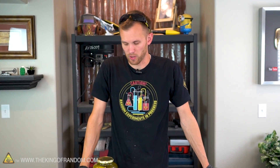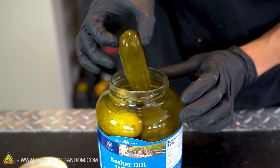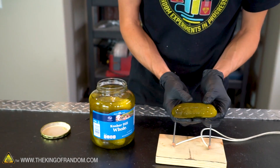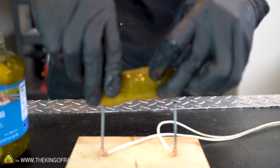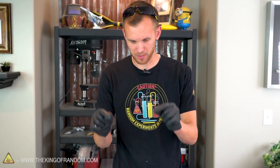Cooking a hot dog didn't work all that well, but I do have another experiment I want to try — to see what happens if we impale a pickle on our nails and run electricity through it. I've heard there can be some interesting results, so let's test it out. We need a pickle that is long enough to reach between the spikes pretty well. Electricity is off — let's stab the pickle onto the nails. Our pickle is spiked, we've got wires running to it. Let's turn on the electricity and see what happens.